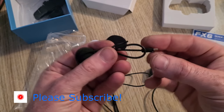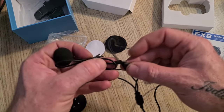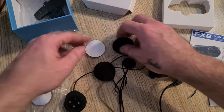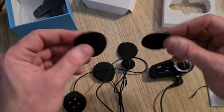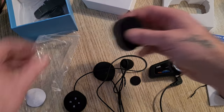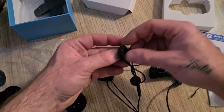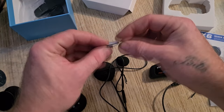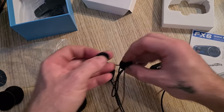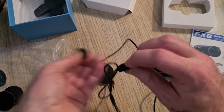It's got velcro on — it sticks inside. That's the plug for it; it plugs into this. These are like velcro, they stick inside so you can pull them out. You get spare ones as well — I think you get a couple of sets of them. Same for the mic: it's got a sticky bit on the back, it sticks in your helmet. It's got velcro on there and it just sticks on that.